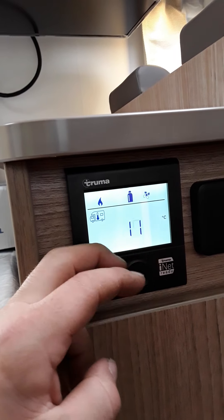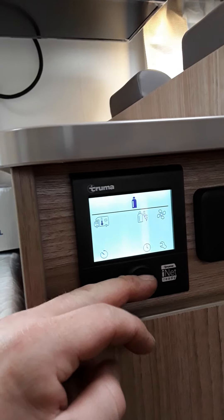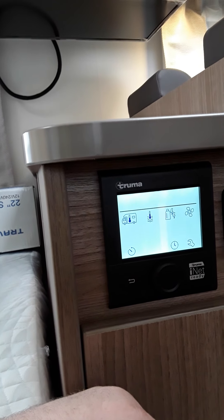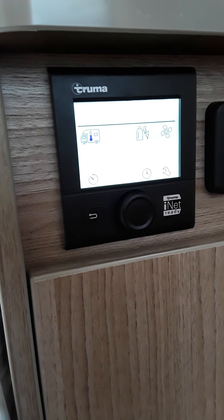To turn it off, click into your heating — this is your heating — and that is it off. Then scroll to your warm water and turn that off too.